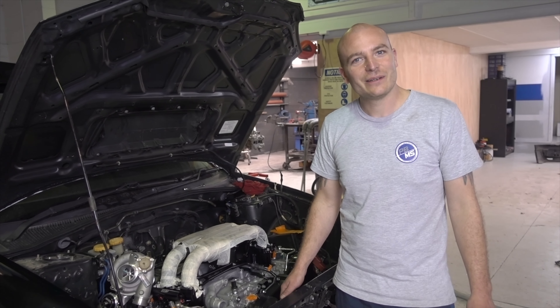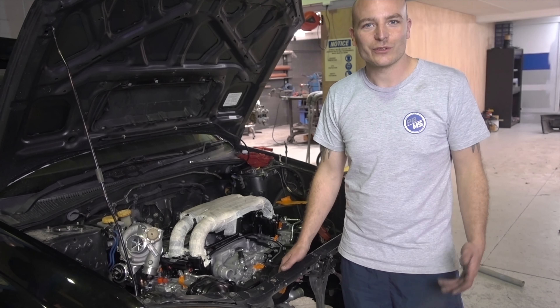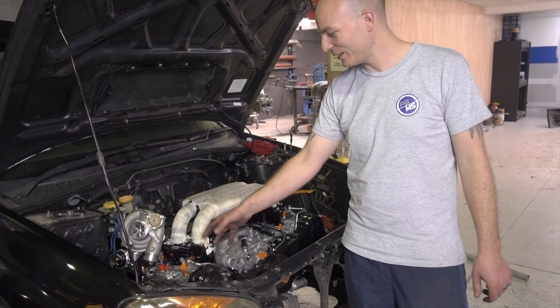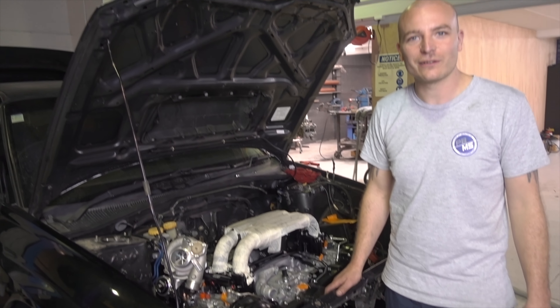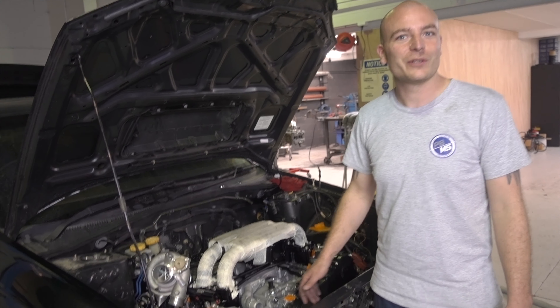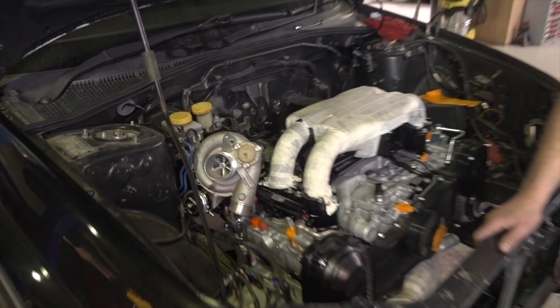The engine is in. We've fitted the exhaust manifold and now we've put the intake manifold on, and we're test fitting the fuel rails with the injectors and starting to have a look at the turbocharger placement. Next time we'll focus on finishing those tasks. See you next time and thank you for watching.